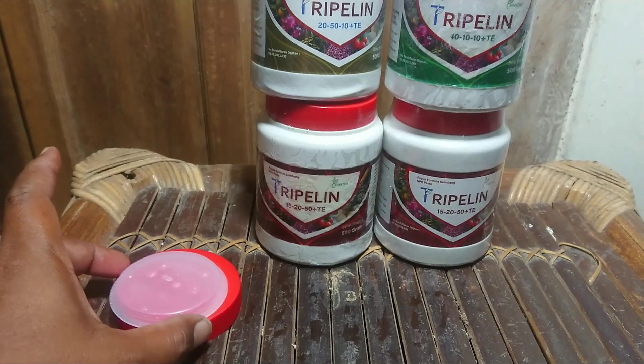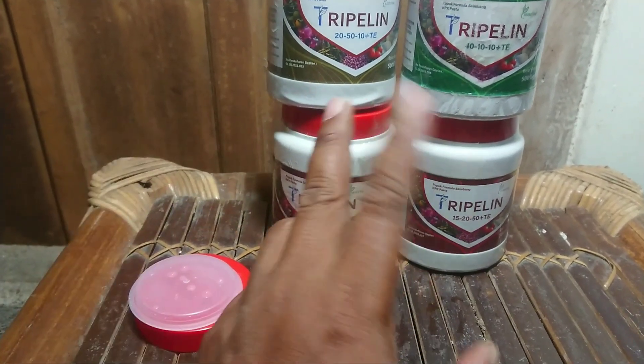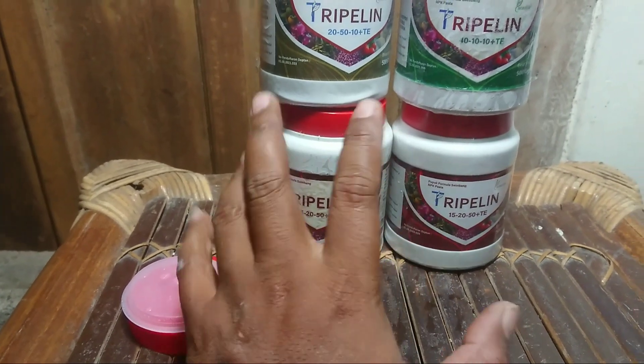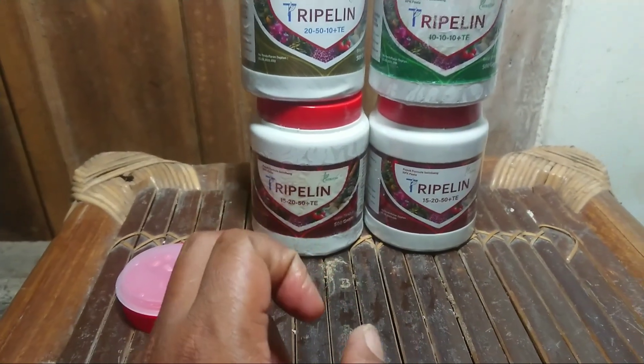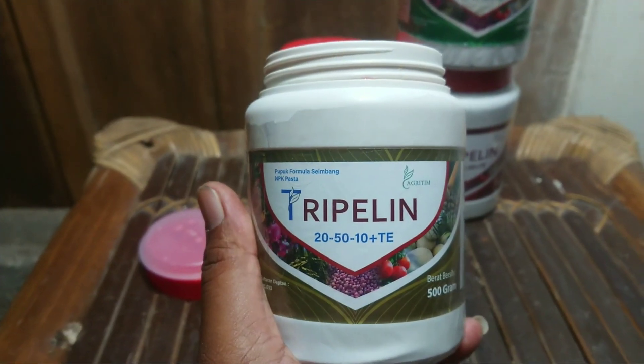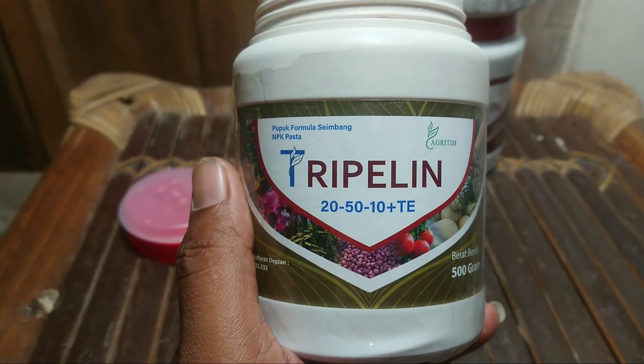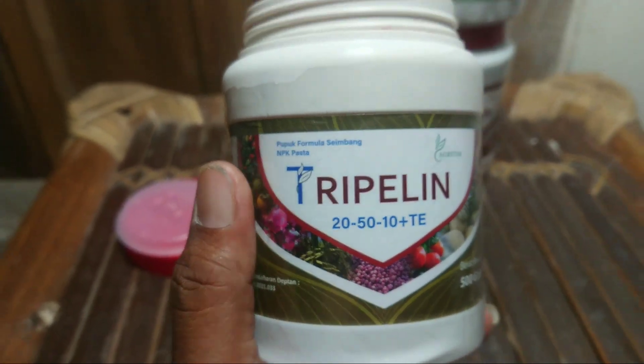Kalium yang tinggi. Ini saya beli 2 karena waktu masa generatif saya memasukkan kurang lebih 1,5-2 sendok per tangki. Untuk lebih maksimalnya akan saya campur lagi MKP 1 sendok setiap tangkinya untuk menambah kalium — akan kita bahas di video berikutnya. Terima kasih sudah menyimak video pengenalan Triple-in untuk masa vegetatif yaitu 20-50-10 plus TE.